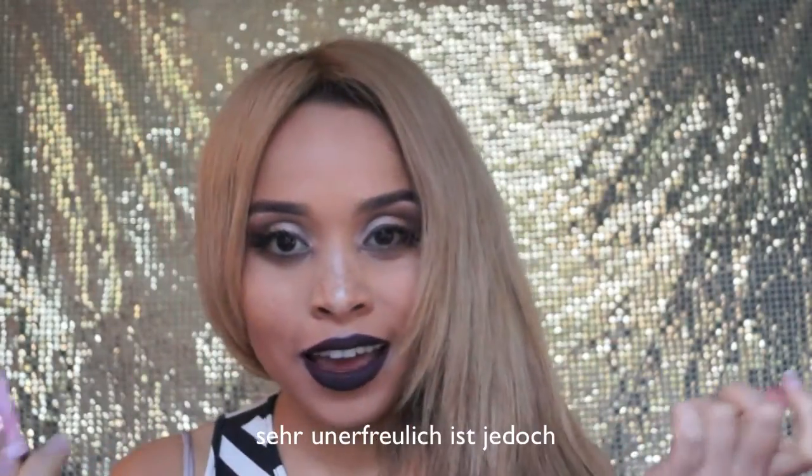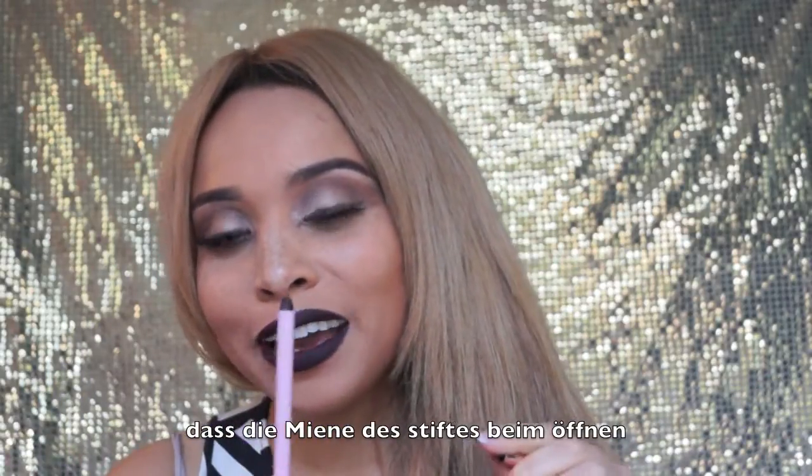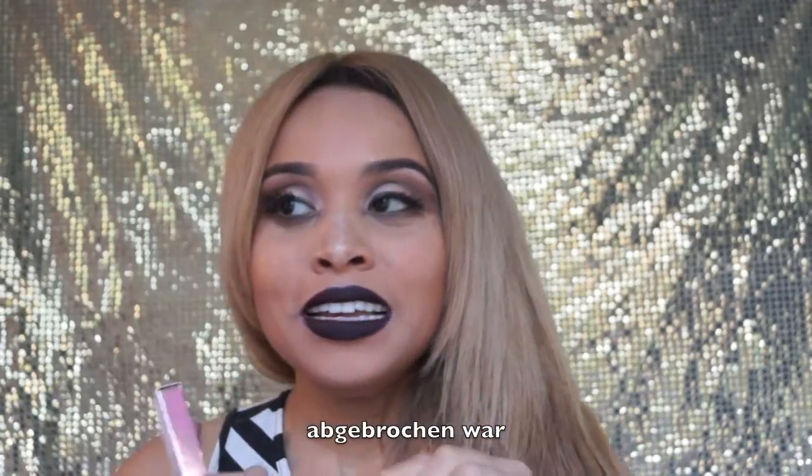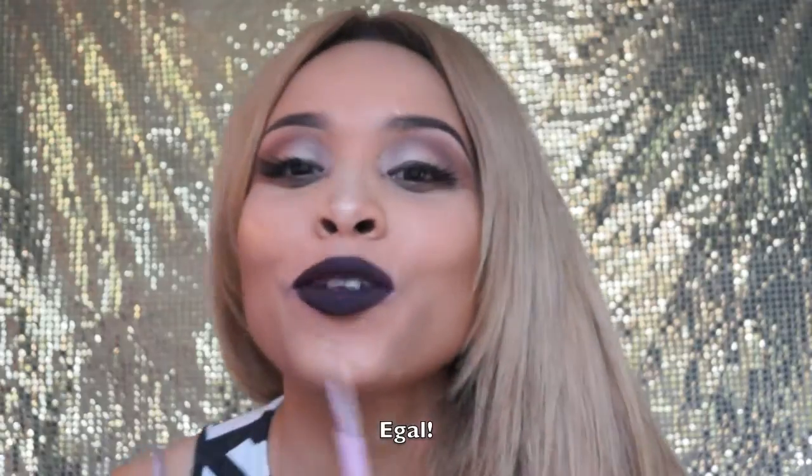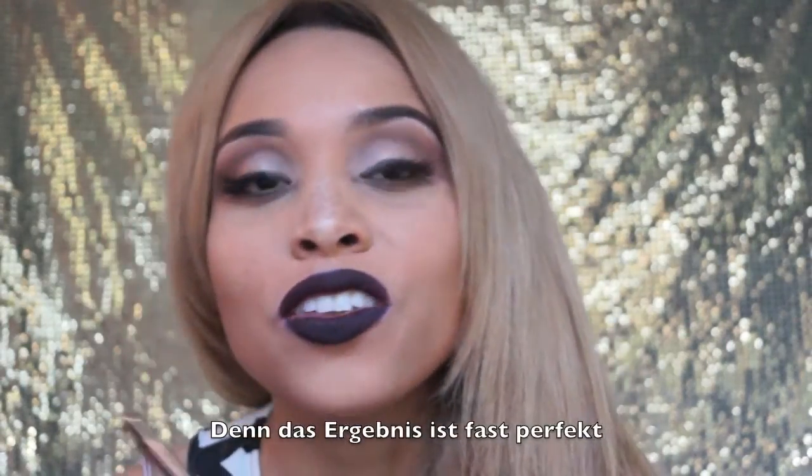The only bad thing, actually, was when I opened the package and wanted to use it, it just broke off. My first usage was kind of interrupted by sharpening the lip liner pencil. But it doesn't matter because what came on my lips and the outcome was just perfect.